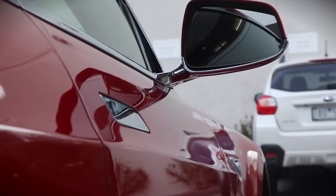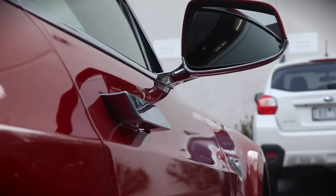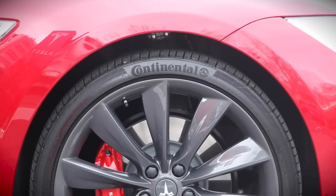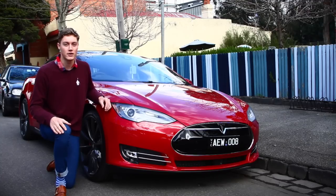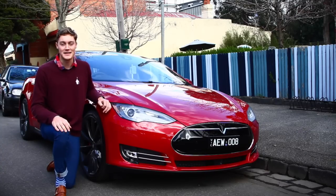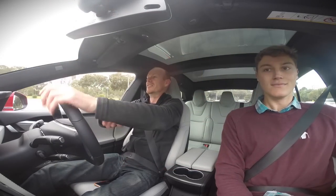It's got door handles that extend from the side of the car, a massive 17-inch touchscreen inside, self-leveling air suspension, driver profiles, and something called insane mode. This is a glimpse at the start of silent, stealthy electric motoring — but even more than its emissions-free driving, it's also a full-on proper performance car. One launch in insane mode is enough to have any petrol head giggling like a child again.